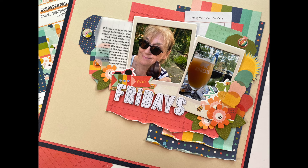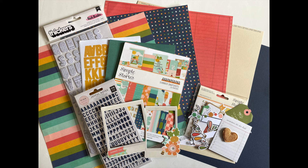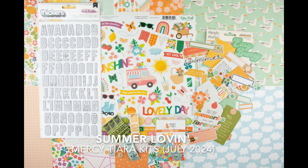The Summer Lovin' Kit combines products from Simple Stories, Echo Park paper, and more. Here is my narrowed-down selection. The pattern paper is from the Simple Stories Summer Snapshots collection and the embellishments are from Simple Stories, Echo Park paper, and there's a bit of other stuff in there as well. I end up digging into the main kit and a bit of all of the add-ons. This kit is so colorful and fun.